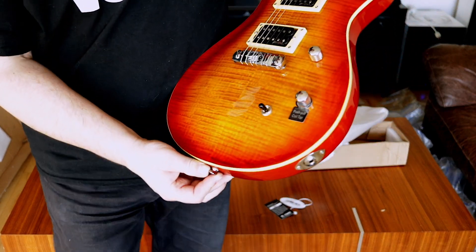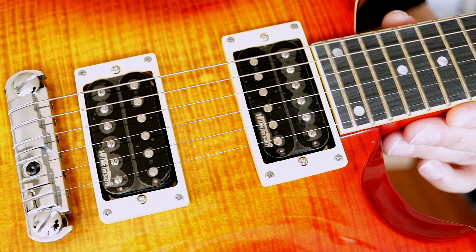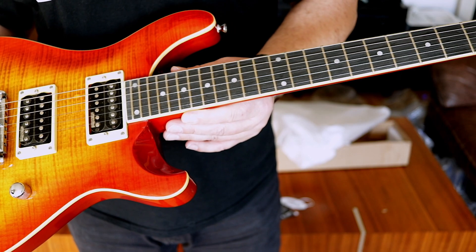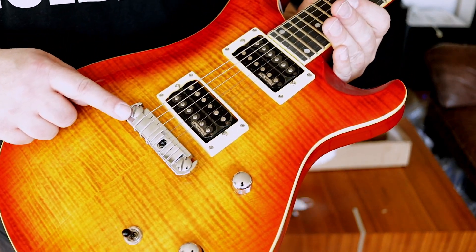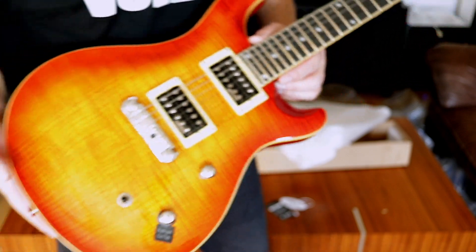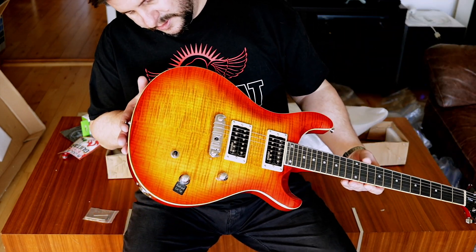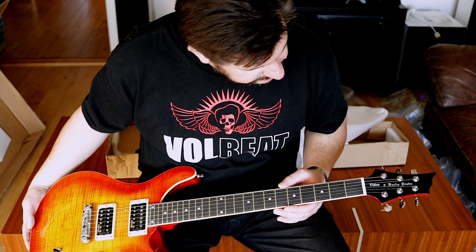I really like the flame top — let's see if we can get the camera to focus on this. Looks fantastic. So yeah, this is the Harley Benton CST-24 with the fixed bridge. I'm not a fan of the cheap tremolos, so even though the tremolo in this guitar normally gets good reviews, I'm really more a fan of the fixed bridge. And the fretboard looks great as well.